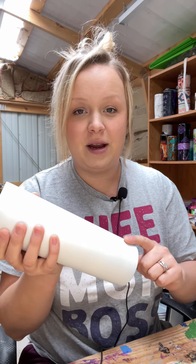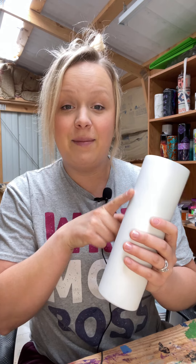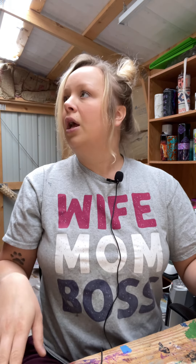Hey guys, what's up? It's Courtney with Courtney's Customs. And today I'm going to be doing a half water slide on a 30 ounce skinny from Maker Flow Crafts. I will have my link in the description for Maker Flow. I painted this white — just a flat white from Rust-Oleum. I wanted to do something beachy themed. I'm super amped up on this monster coffee. It's a good day, so let's get into it.